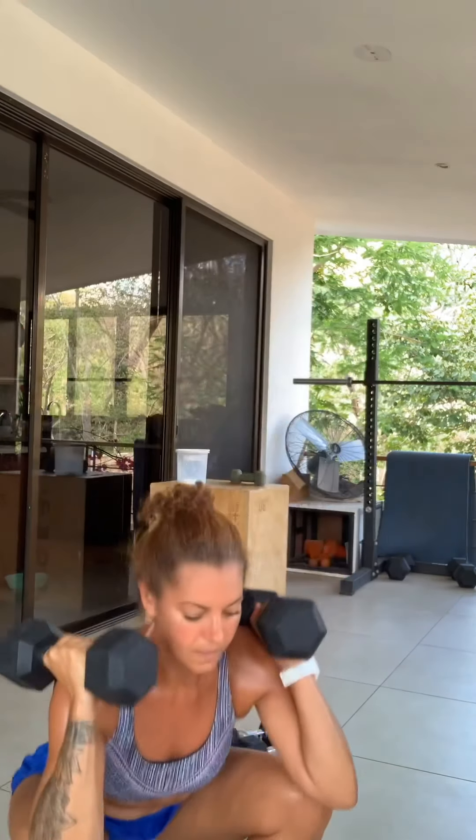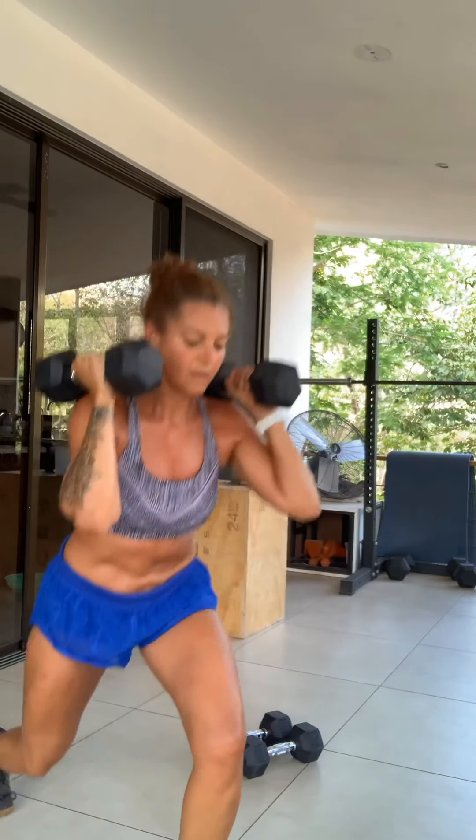And then this is the last thing: deadlift, squat, clean, thruster, lunges into a push press. 10 of these along with round one with bias pushups, round two with V-ups, round three with plank.